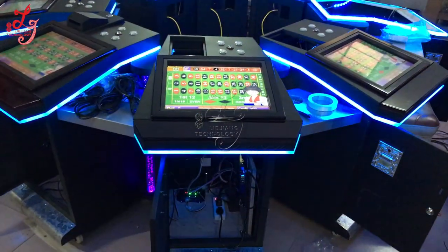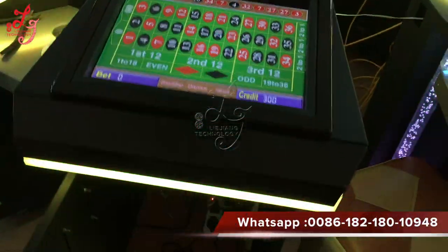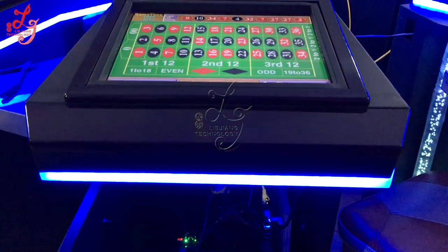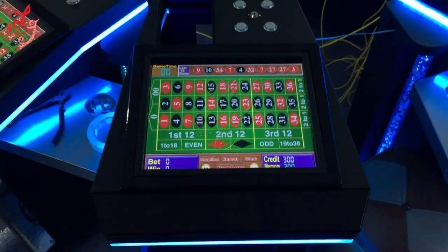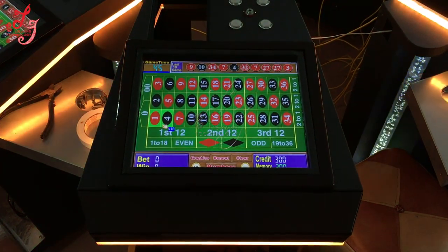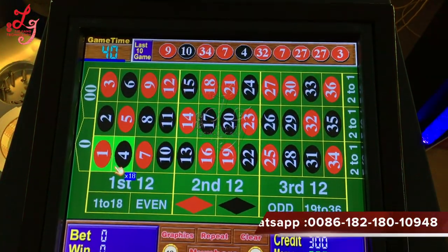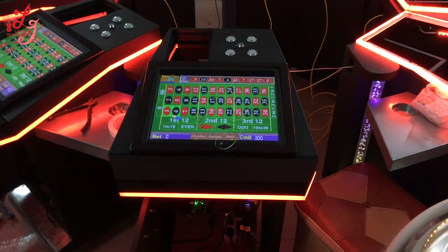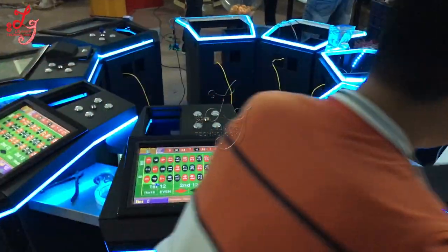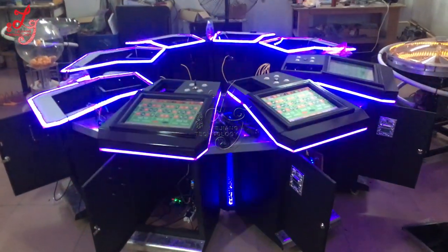Hi, this is Chris. This is an 8 player roulette machine. This is a 1 over 1 house.